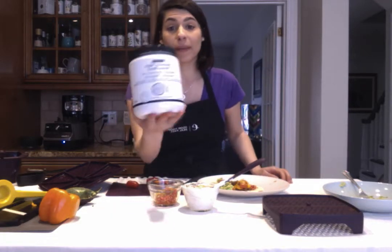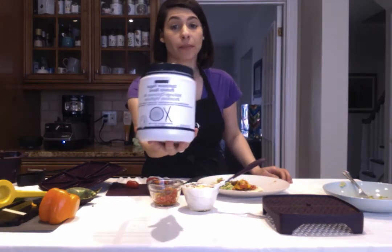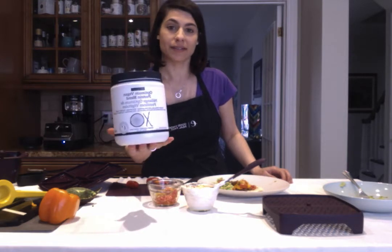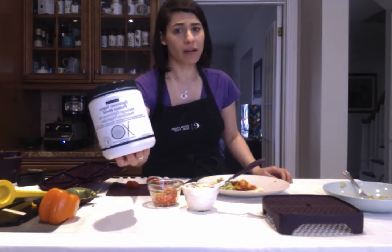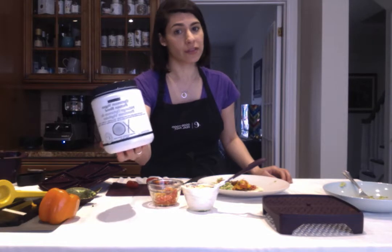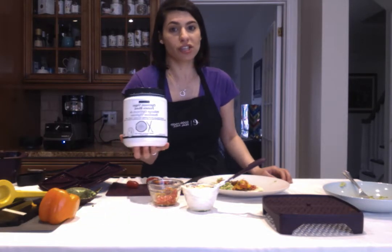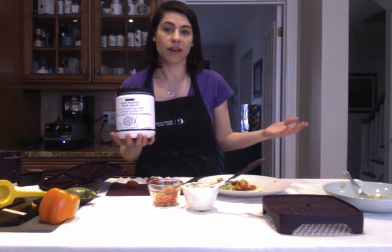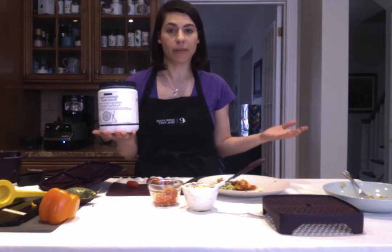Another thing I want to share about our optimal vegan protein blend is that you can use this in so many other places outside of your smoothies. I'm not always in the mood for a smoothie, especially if it's cold in the winter time — just too chilly. So I'll take a scoop and put it into my Greek yogurt to make it sweeter, give it some flavor, and bring up the protein level.